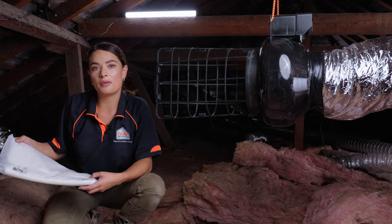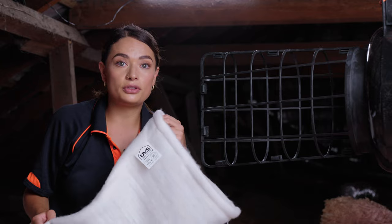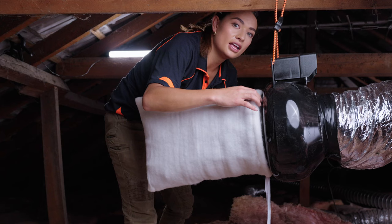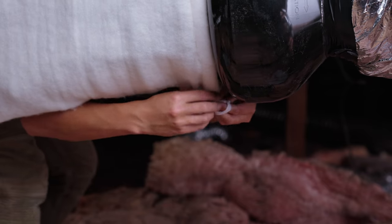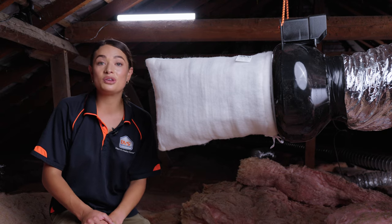Carefully remove the new filter from the bag and fit it over the frame. Ensure the filter is snug against the fan before tying off the string. Now your new filter is fitted, you're good for another year.